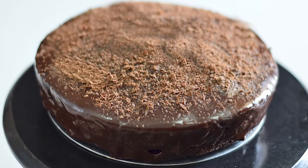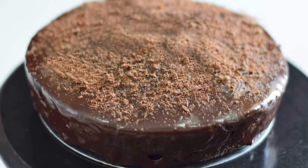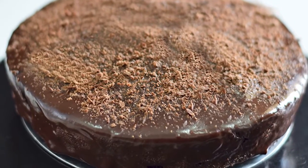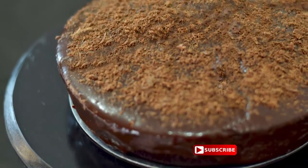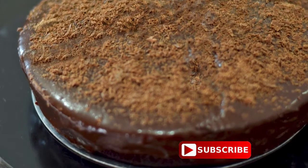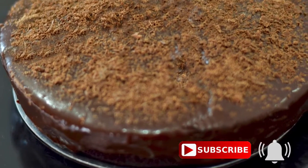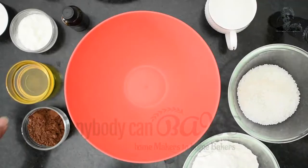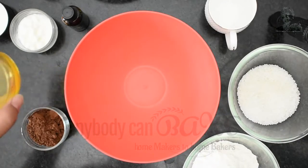Are you looking for the best eggless chocolate cake recipe? Then your search will end here. I have the most amazing and super delicious chocolate cake recipe to share with you. Before we start the recipe, do subscribe to my channel and hit the bell icon — this way you will never miss my upcoming recipe videos. Let's get started!